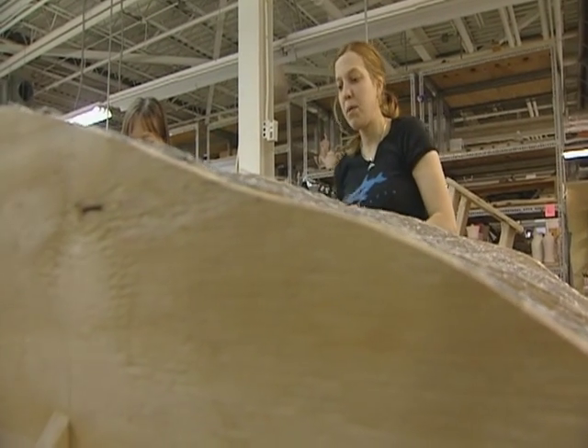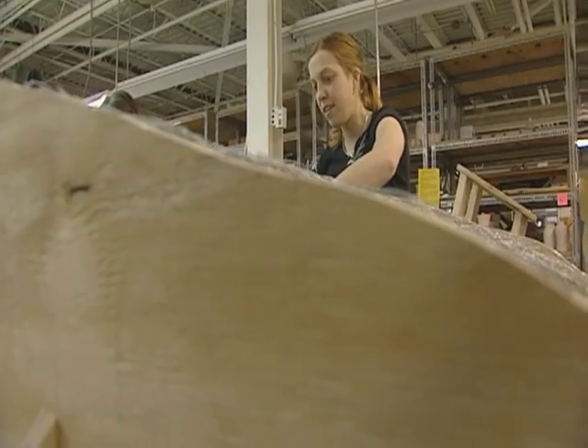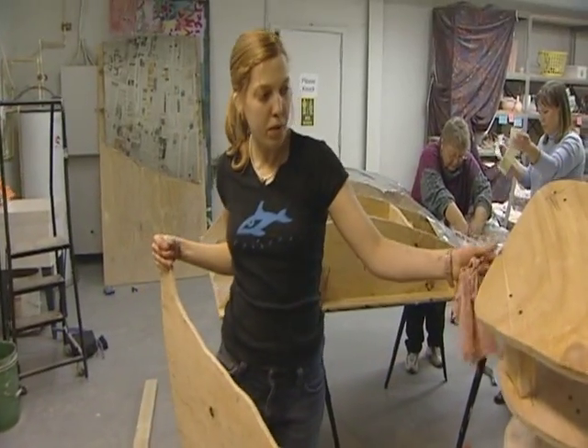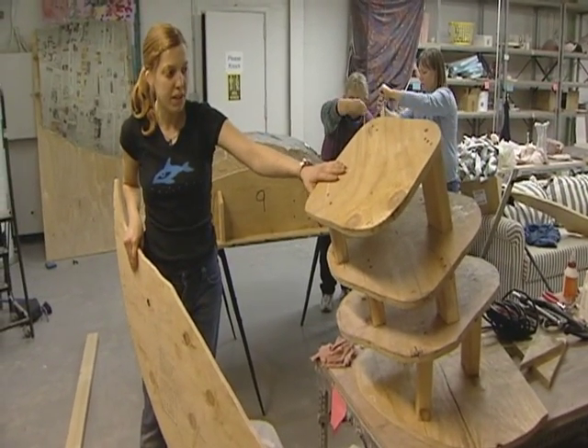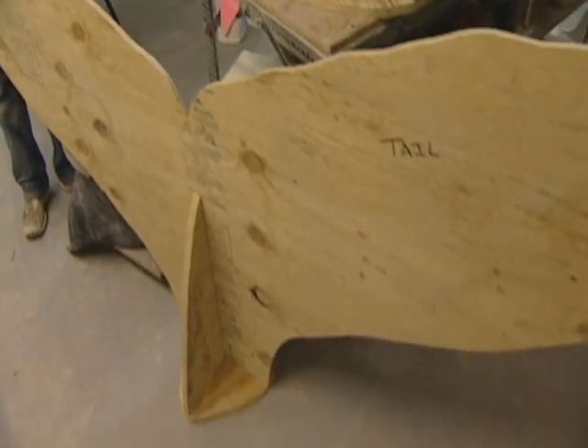Right now I'm cutting out a section because the flipper of the whale is actually going to be installed right here. The tail is going to attach and come off the wall, so most of it's going to be a relief sculpture, but this part is going to be free-hanging so that people can get an idea of how big their tail actually is.